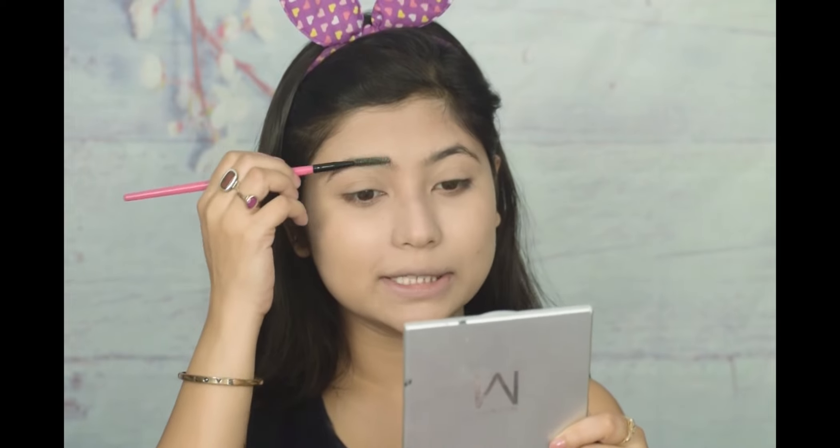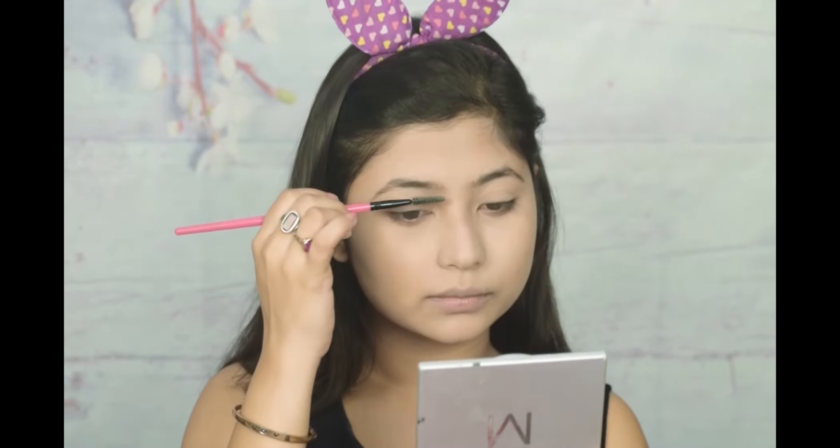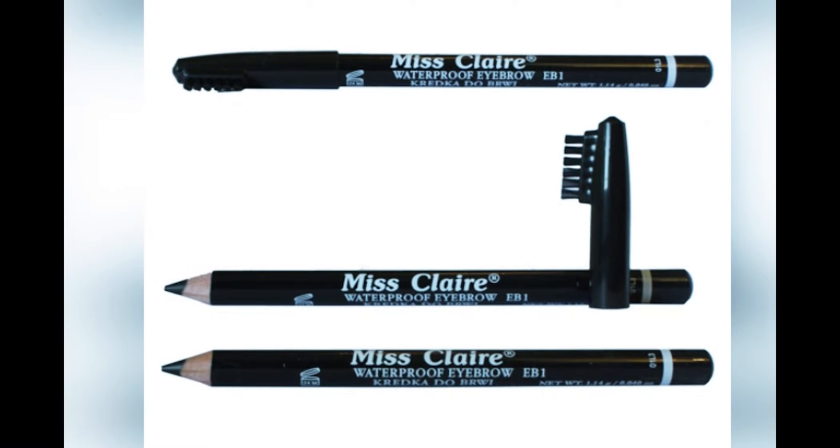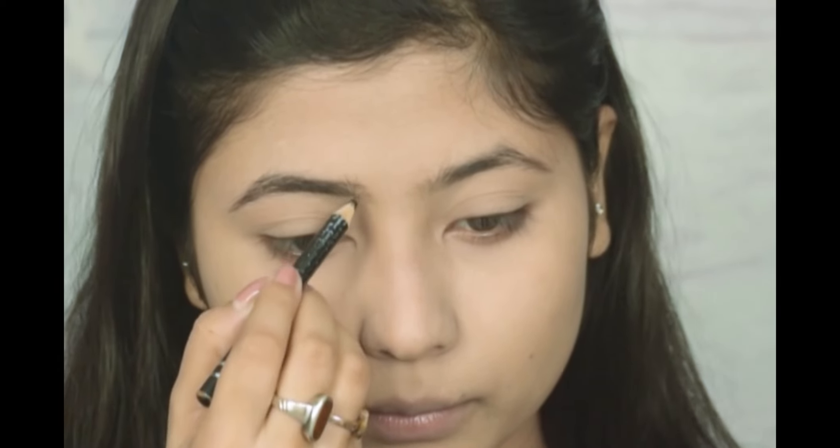Now we will start our eye makeup. First of all, I will coat my eyebrow with a concealer so that excess powder doesn't get on our eyebrow and we can apply a perfect shape. Now I am going to apply Miss Clear's eyebrow pencil — it is very pigmented and affordable, and it comes with a mini brush.